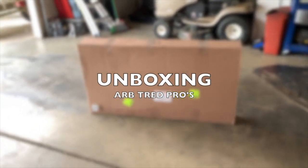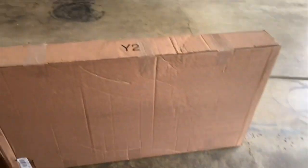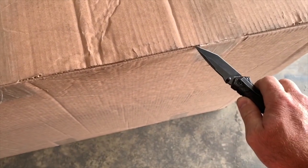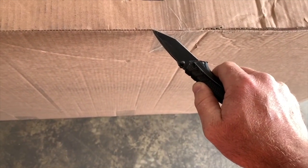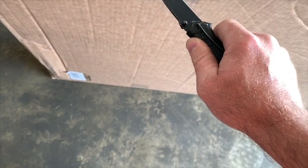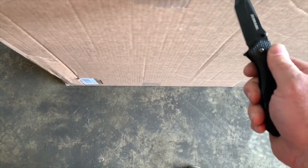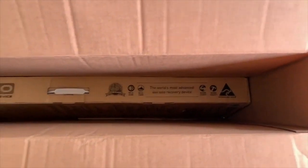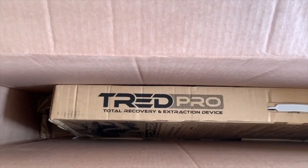All right, look what we got going on - packaging from Amazon. Let's just see what's in here. Just get this stuff popped open. Alright, there we go. Huh, Tread Pro.